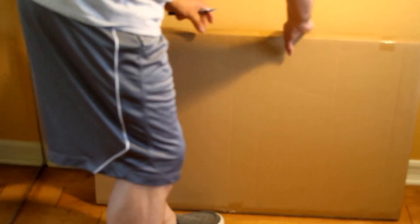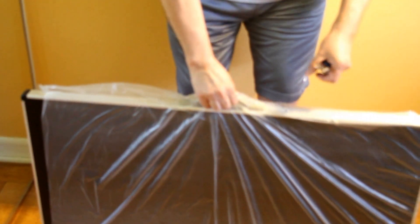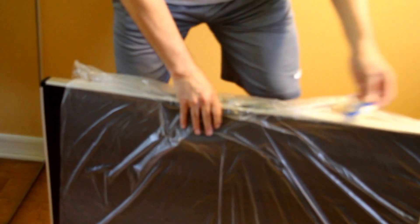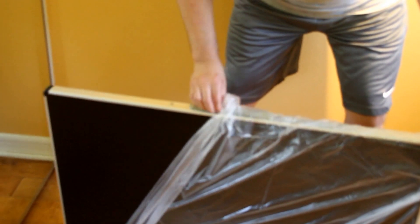We'll set the shipping packaging aside and get this unboxed.